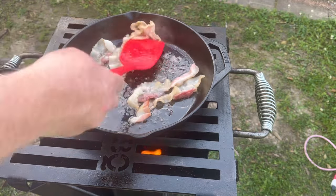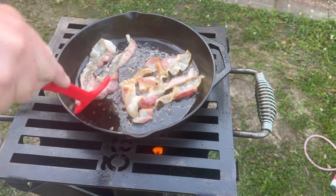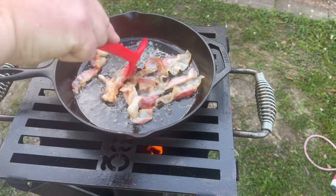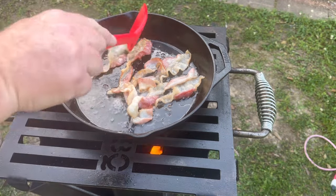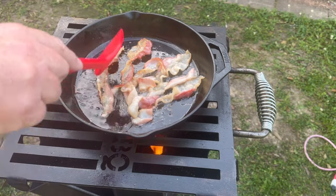Bacon smells so much better outside. It smells really good inside, but when you're cooking it outside over fire — and yes, a rocket stove is basically cooking over fire — it gets that open fire smell. A lot of the combustion gases are burned off in a rocket stove, and that's what makes them so hot.